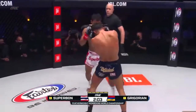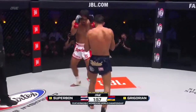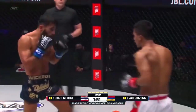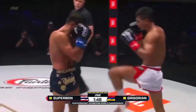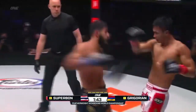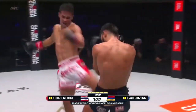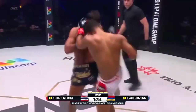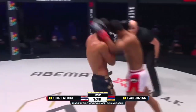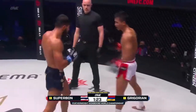Jab two falls short. Superbon lands the right cross, lands the front kick as he has all night. Step through knee from the champion — it has worked a treat for him. The ribs and the solar plexus of the challenger have taken an absolute shellacking. Round kick to the ribs, poking jab, step through knee. On the inside, Gregorian hoping for that diesel piston of an uppercut — comes over the top, another one comes over the top.